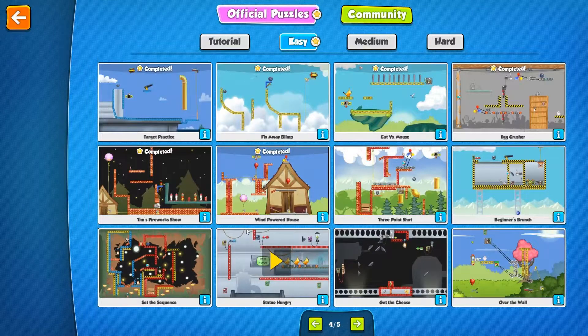What's up everyone, Bobby G, back for the next installment — me playing through this puzzle game named Contraption Maker. If you've been following me thus far, you'll know that I'm making my way through the easy puzzle section. And let's just keep going. In the last episode we ended things with Wind Powered House, and now we're on to Three Point Shot.